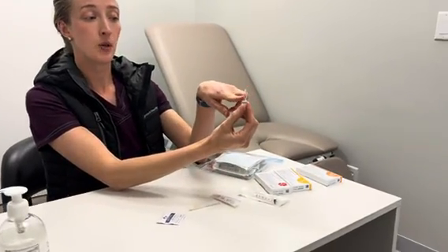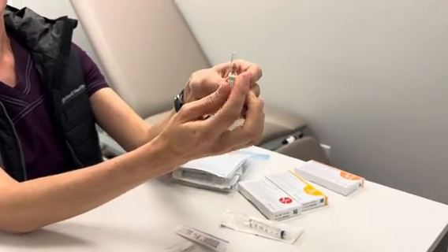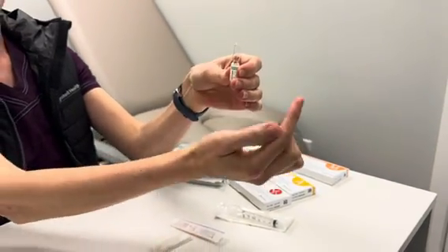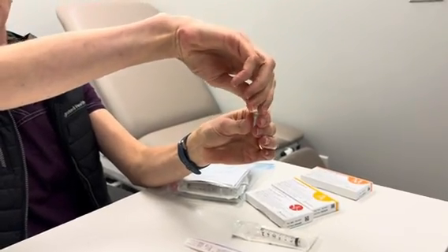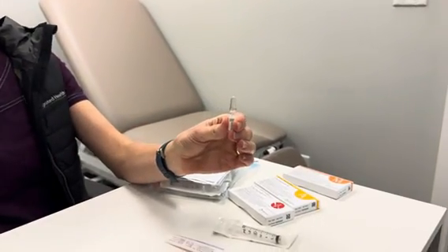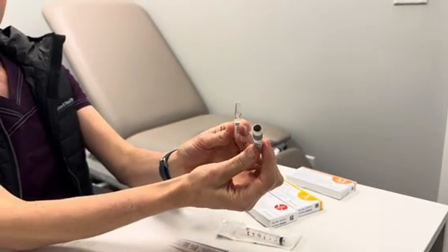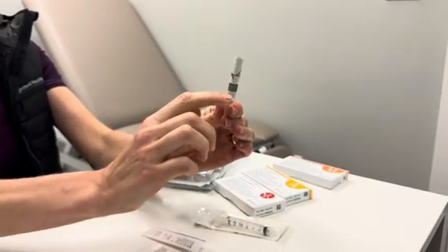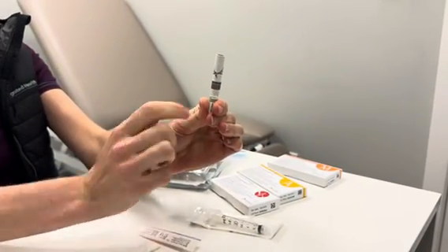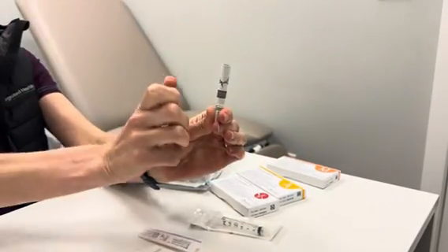Now all the liquid is out and we're going to look for the little red dot. We're going to have the dot face away from us and crack the top of the ampoule towards us. You can also use the little cardboard tube which is found in your box — place it down on top of the ampoule, and with that red dot facing away from you, crack towards you.